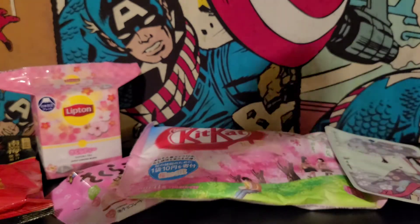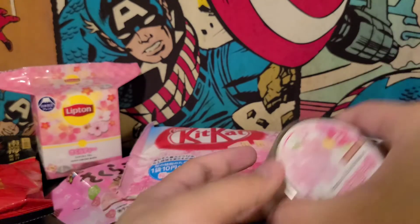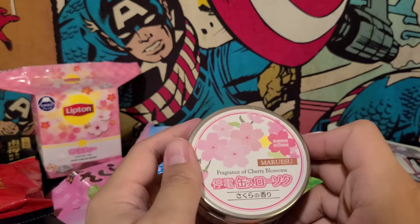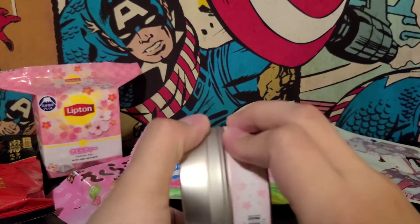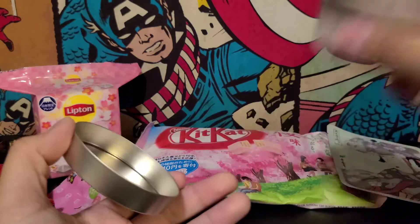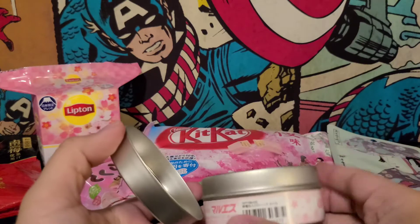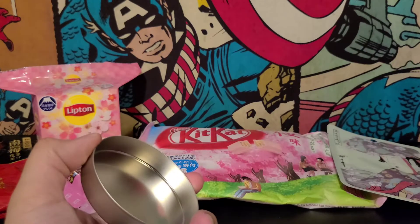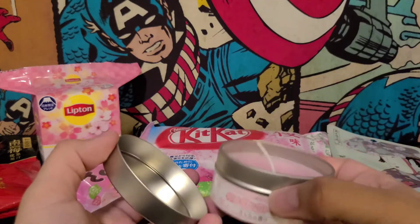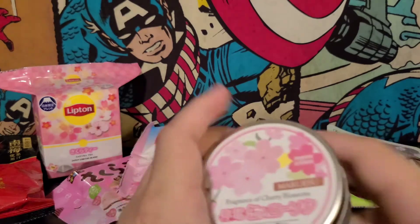Next item — oh jeez, a lot of stuff. Fragrance of cherry blossoms. What is this, a candle? It is a candle. Smells nice. Sakura or cherry blossom smells — kind of, I don't want to say generic, but it just smells nice. I can't really describe it — I guess it smells like cherry blossoms. That's cool. I don't have a lighter or anything, so I can't really show you.